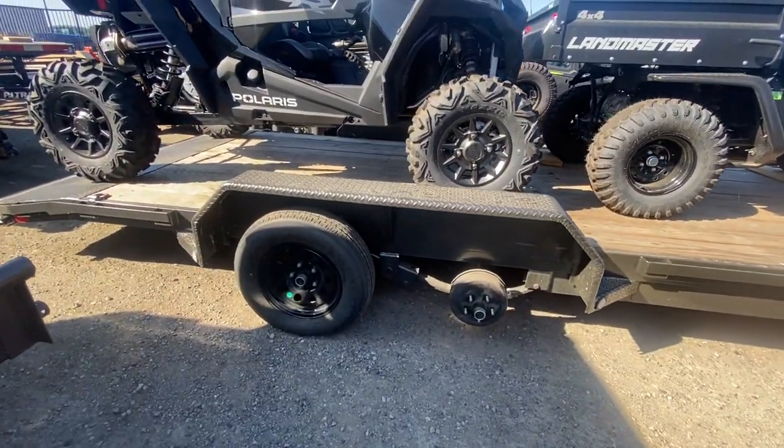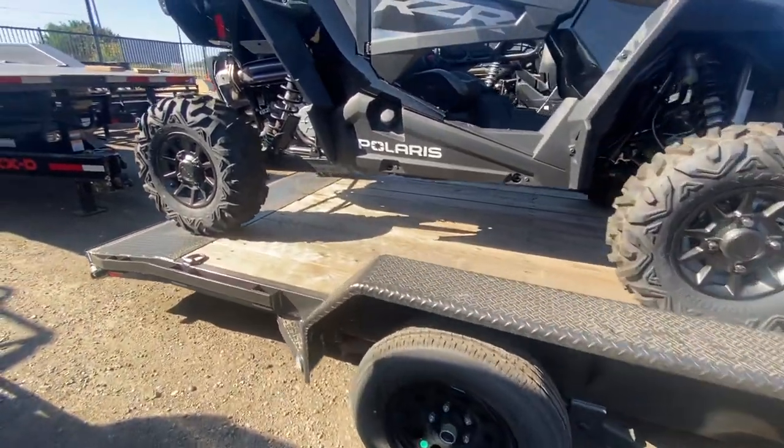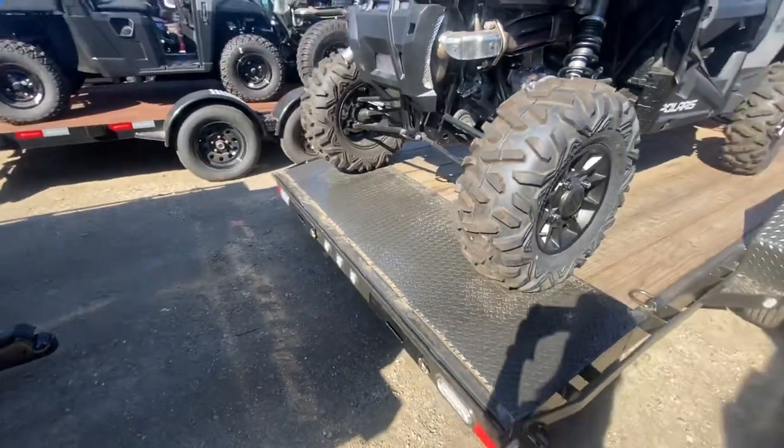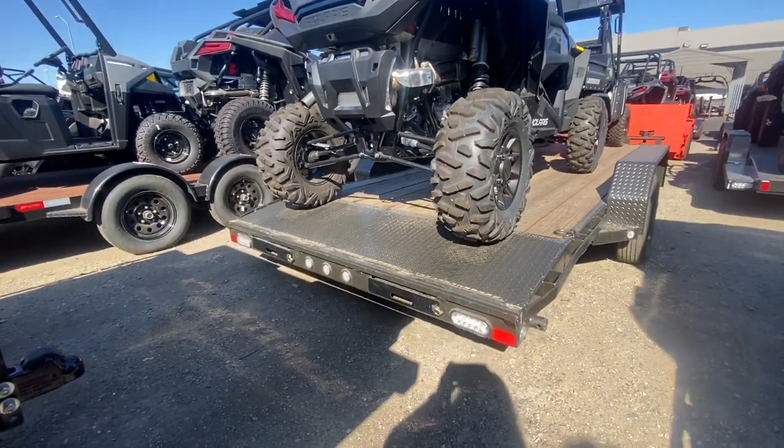Look at the axles. Little dovetail. Check out the slide-in ramps here.